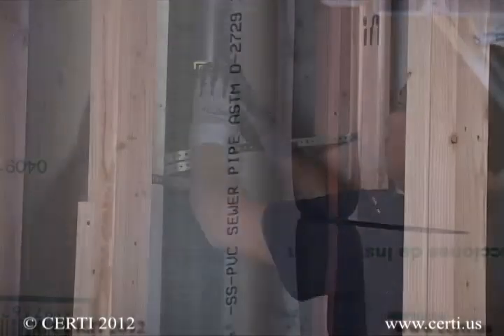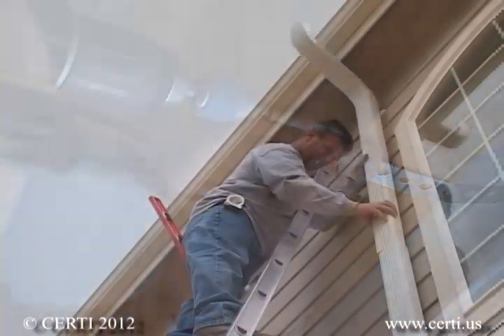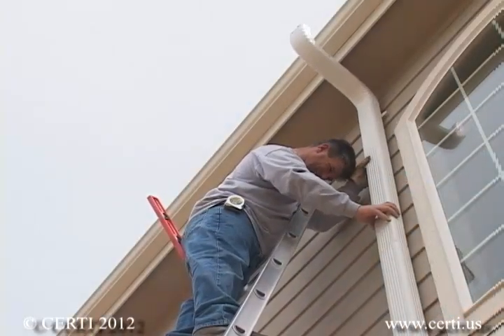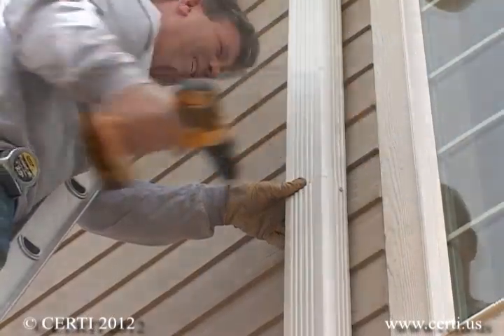As for the piping, it can be either Schedule 40 PVC or ABS plastic. Sheet metal or flex ducts should not be used. All fittings should be primed and glued and the pipe well supported. For aesthetic purposes, commercial grade downspout can also be used for portions of the system that are outdoors, but do not use downspout indoors.